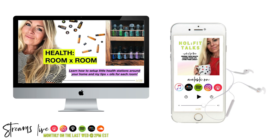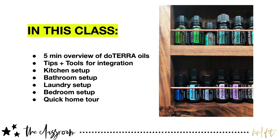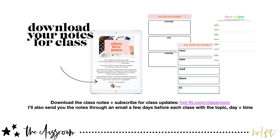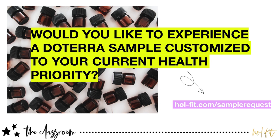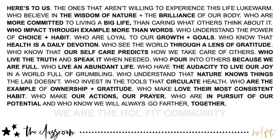Hey, welcome back to the podcast. This is the audio from my most recent essential oil wellness class, and the topic was health room by room. I'm actually teaching you in this episode how to set up little health stations around your home to support you in living this healthy essential oil lifestyle. If you want to catch this episode as a video, you can hop over to YouTube — it'll be the latest recording on the Whole Fit platform there.